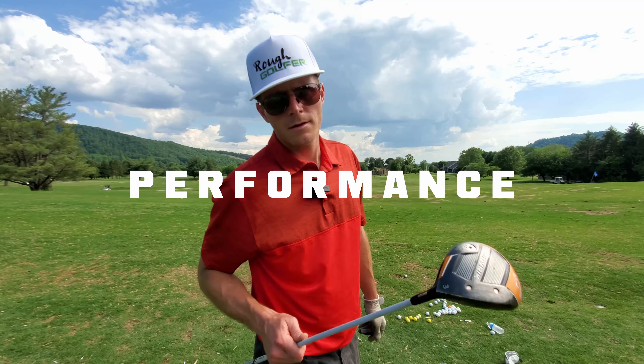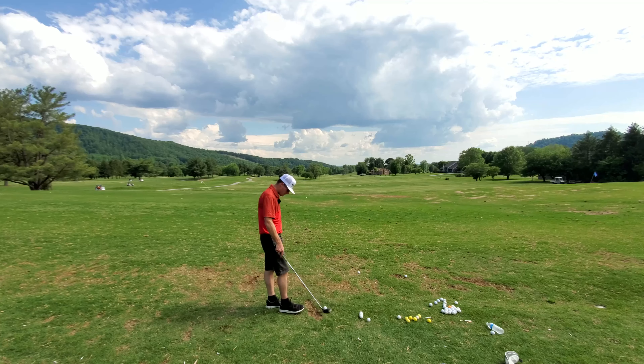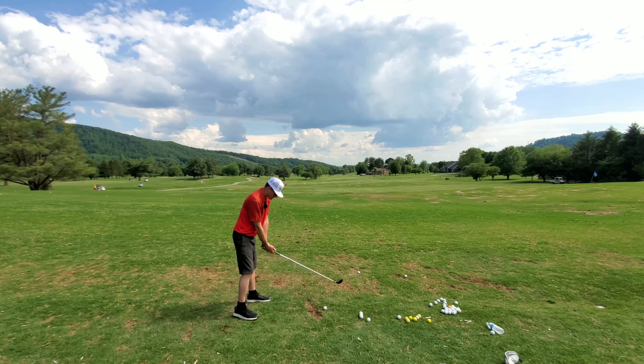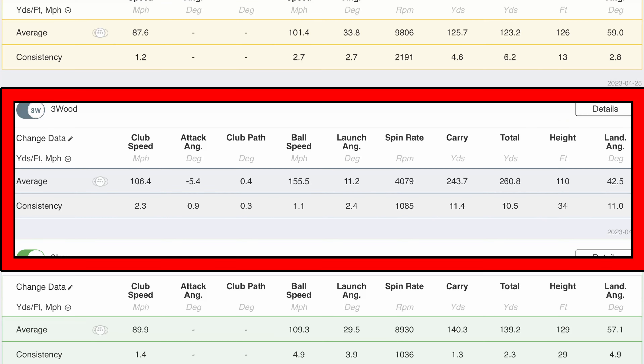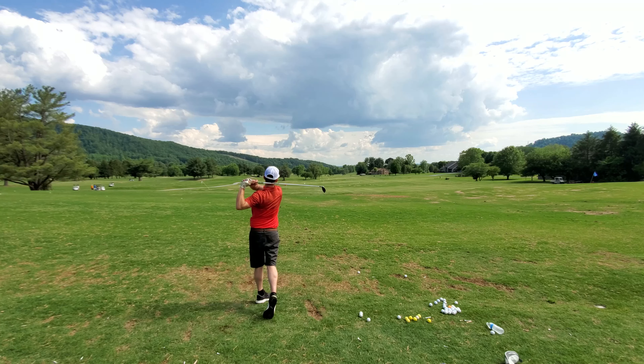Now we're going to talk about performance. At the course I play most frequently, I don't really use my 3-wood that often — maybe two or three times around from the fairway. I don't really use it from the tee box. But off of the ground, I felt so confident with this 3-wood. When I struck it, it would go — I'm getting pretty decent rollout, around 260 yards for me, which is really good. I also took this to a fitting bay and spent some time on a Trackman. My longest hit was nearly 277 yards with a 3-wood, which is pretty cool considering that's kind of where my driver touches down right now.